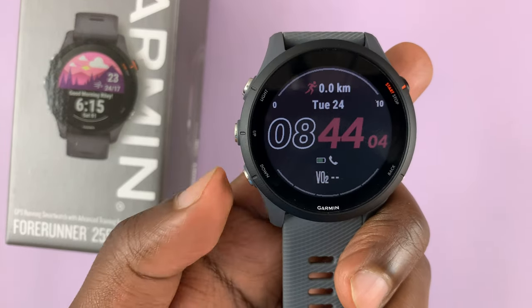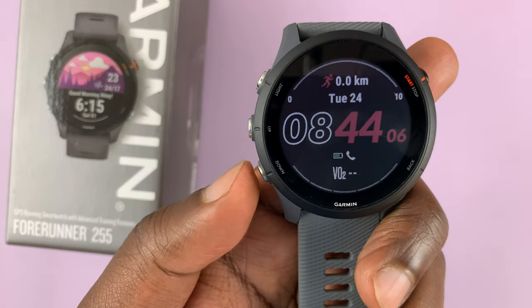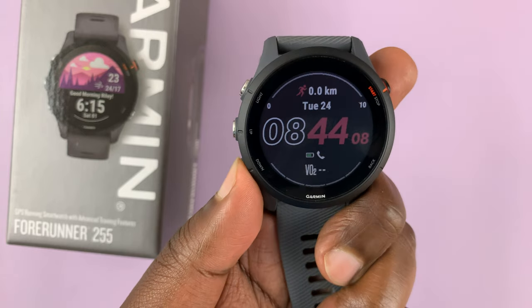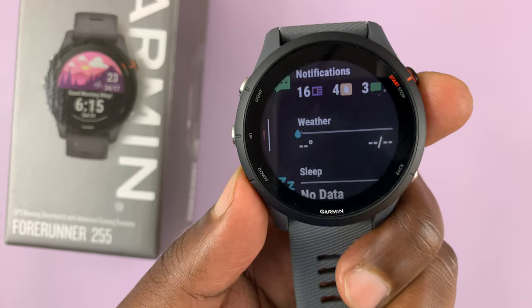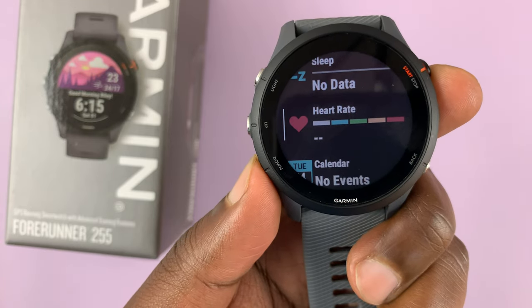Go to your glances by pressing either the down or the up arrow button. Just press down and look for the heart rate glance. There it is.